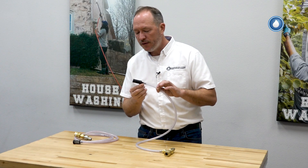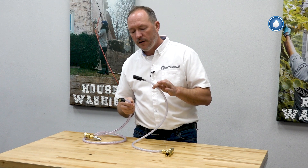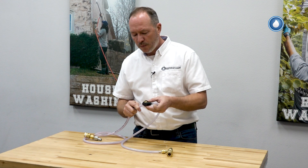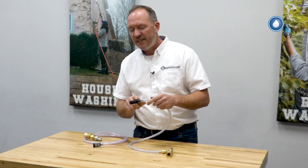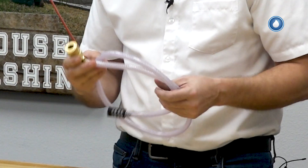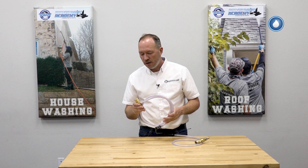The other difference between the two filters: the standard filter uses a steel mesh, while the more chemical-resistant filter uses a plastic mesh with a built-in check valve. The plastic mesh version with the check valve is much more preferred.